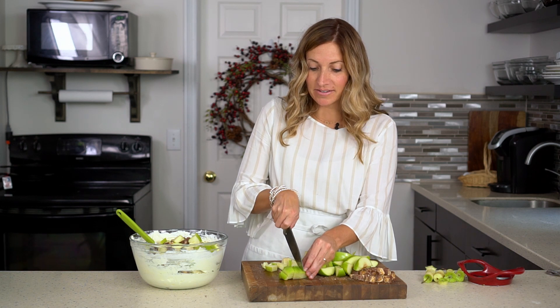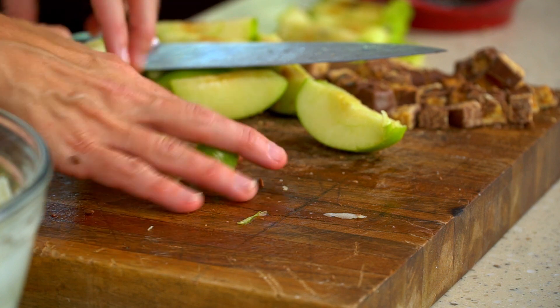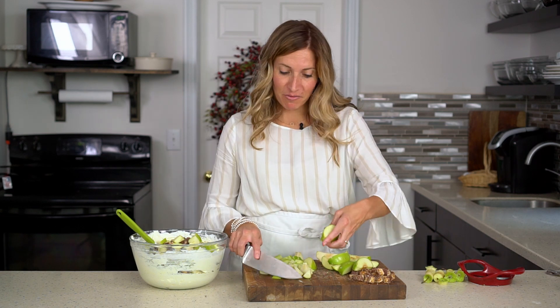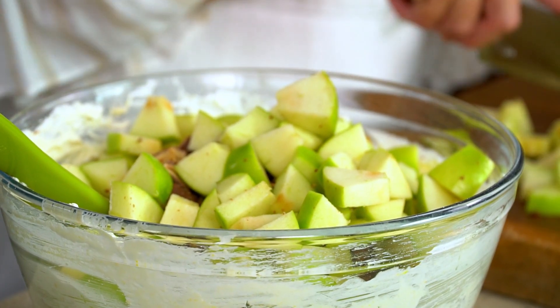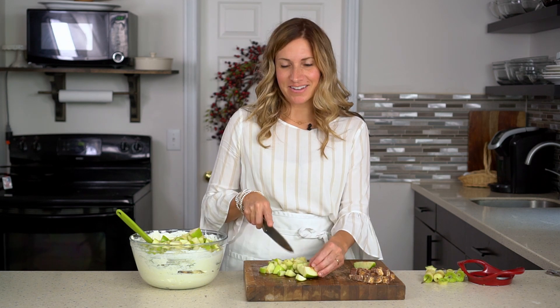The apples in the salad will turn brown as the dessert sits, so you will want to make this the same day that you are going to serve it to your guests. We are using Granny Smith apples because we love the tart apple flavor with the sweet Cool Whip and Snickers bars. You can also use Honeycrisp or Gala apples. Because this isn't a cooked dessert there's really no reason to peel the apples — if you want to peel them you can, but the peel stays nice and crisp in the dessert.